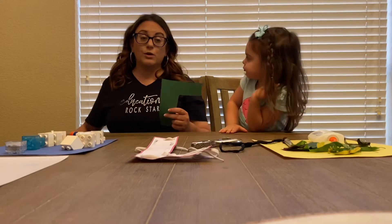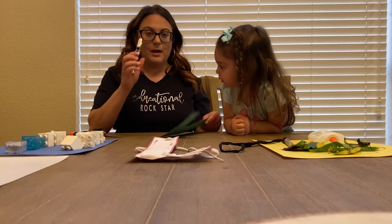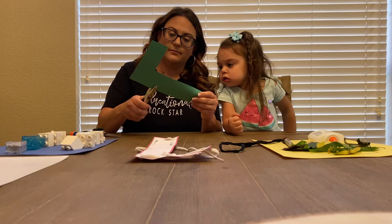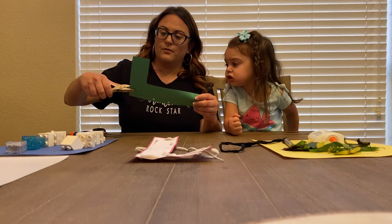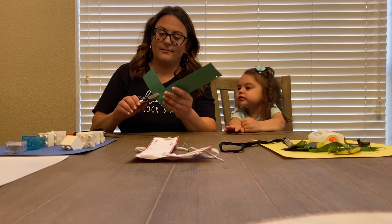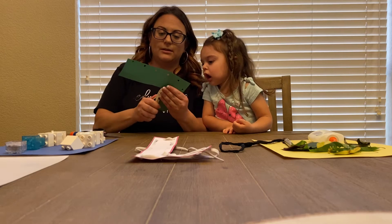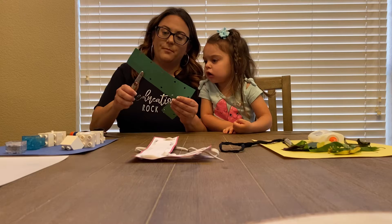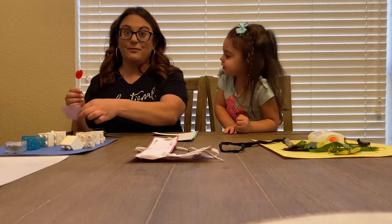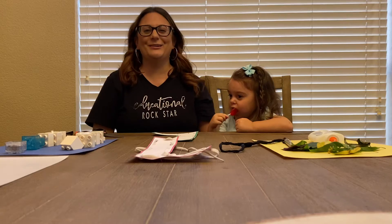Fours for sure should be able to use a hole punch. Threes you'll need to help, and twos as well. I'm just going to take a hole punch and punch holes all around it. Ellie brought a lollipop because she knew it started with L. Is that a lollipop? Yeah. Here's your lollipop.